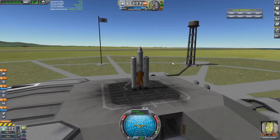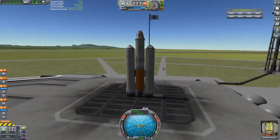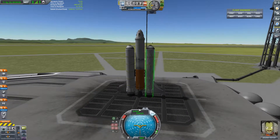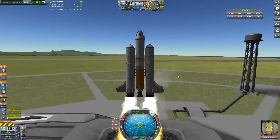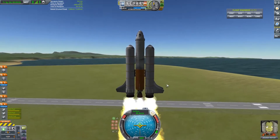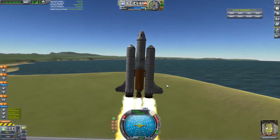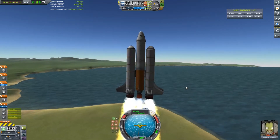We've launched it and Jebediah is very excited to be part of the next evolution of Anand Project's rockets. In this mission we're basically just going to get into orbit to get science points for recovering a vessel from orbit, and also getting new science points for the barometer we have unlocked. You can see there's quite an amount of wobble in the boosters which isn't great.